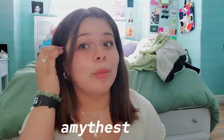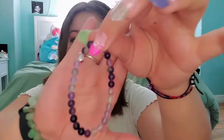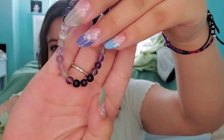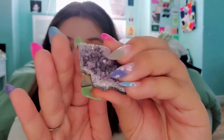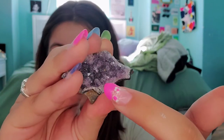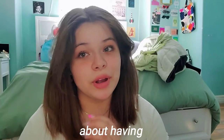Then we have amethyst, probably one of my most owned crystals. This was actually gifted to me by my grandma — thank you so much. This bracelet is also amethyst; I love how it's different pieces and not all the same. This cluster is so pretty. I was serious about having a lot of amethyst, so I'm not gonna go through all of these, but here's some more. They're super simple pieces, but this one is one of my favorites for some reason.